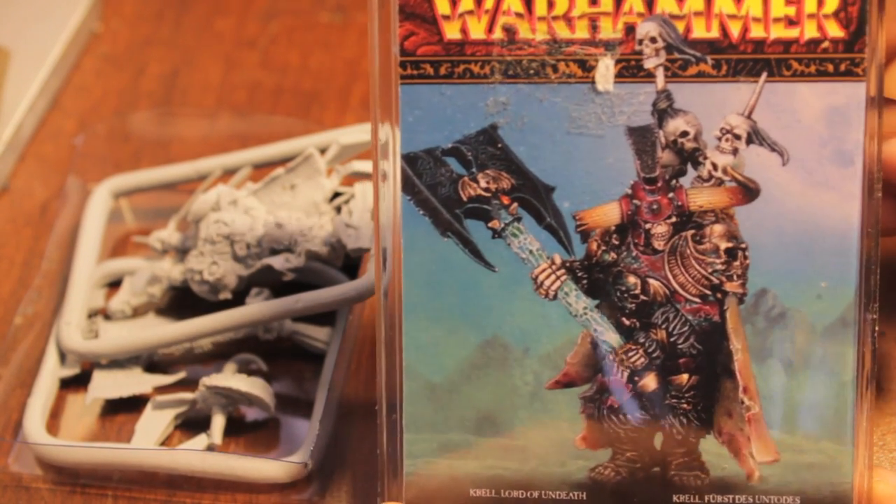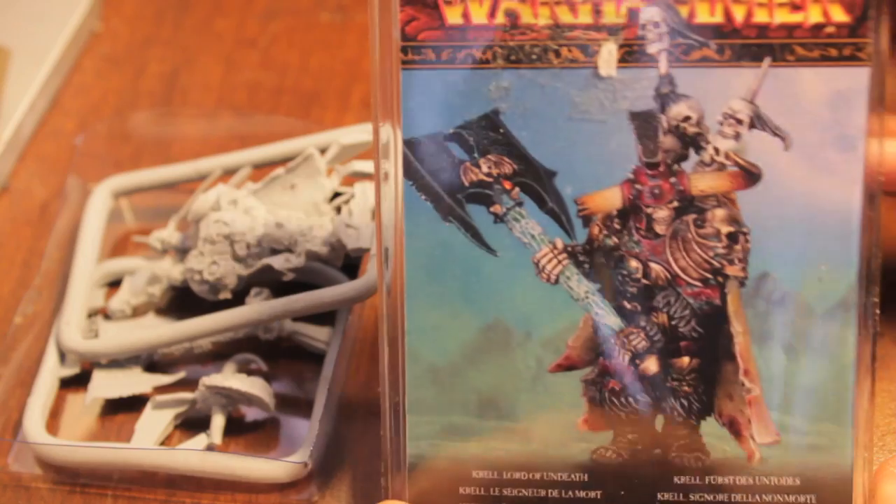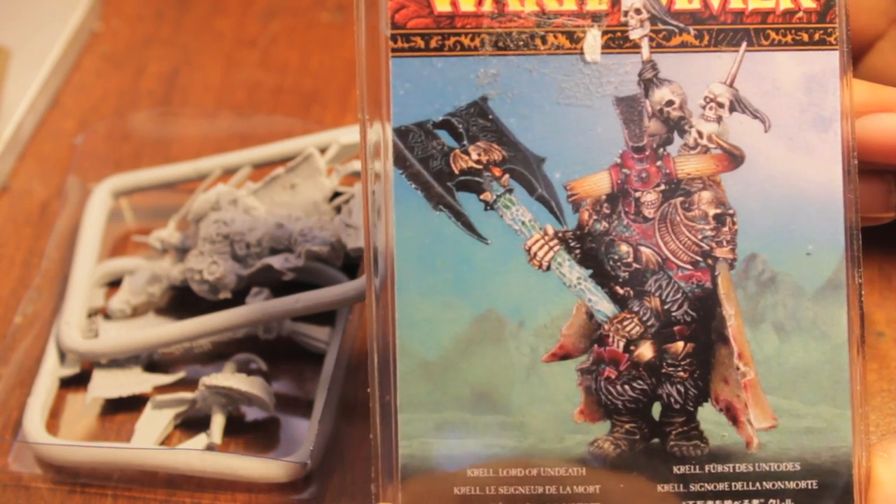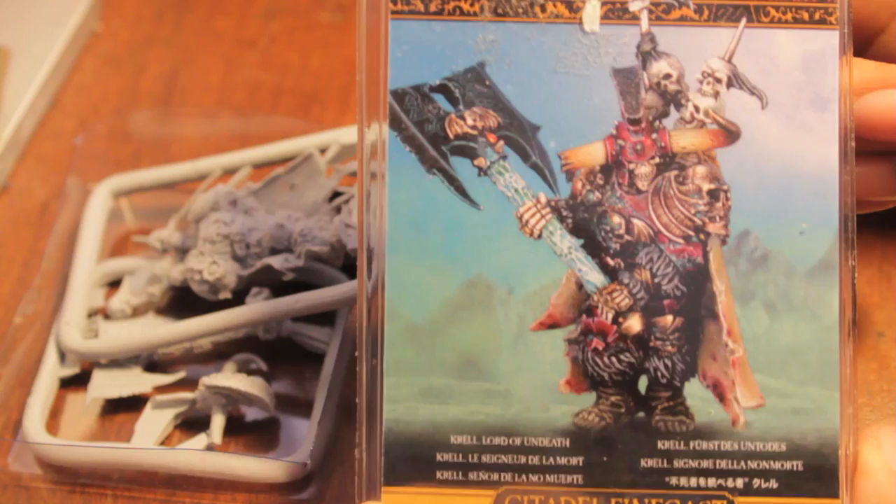What up, players? Warboss Tae up in this mud. It's time for another Warboss Tae unboxing. And right now I've got Krell, the Lord of Undeath.